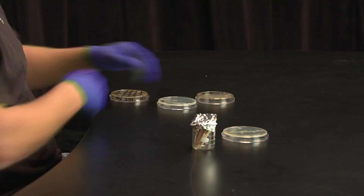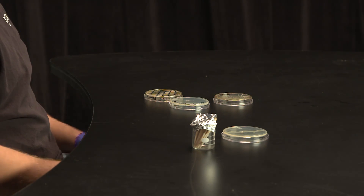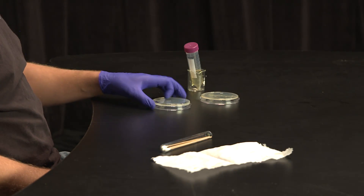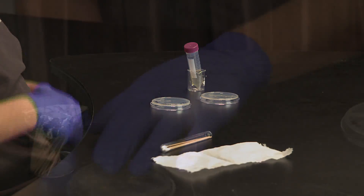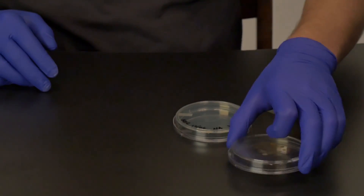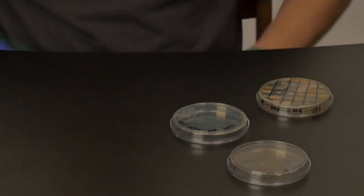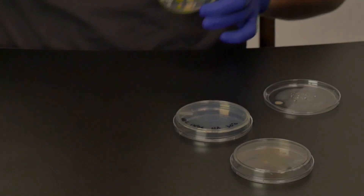This next method is named Turtle Tracks, due to the fact that it resembles the tracks that a sea turtle leaves on the sand. Obtain a sterile petri plate that contains the same media that you previously used to show a zone of inhibition. Take some sterile toothpicks, swabs, your master plate, and the positive control. Label your new plate with your name, the date, media type, and incubation temperature.